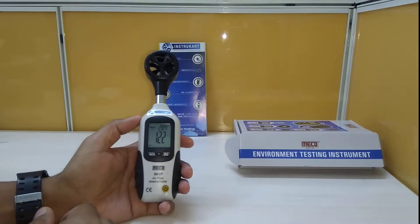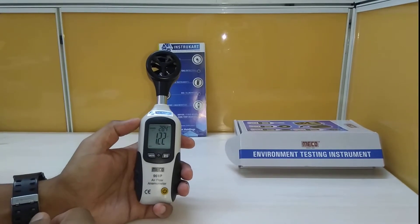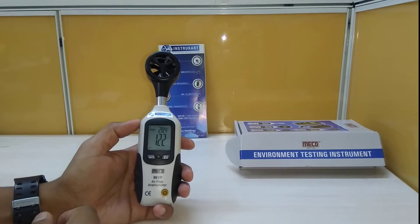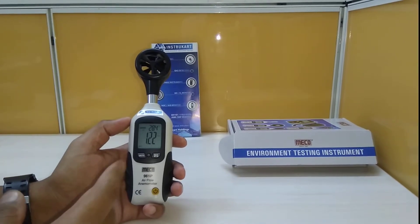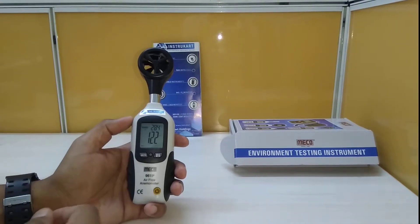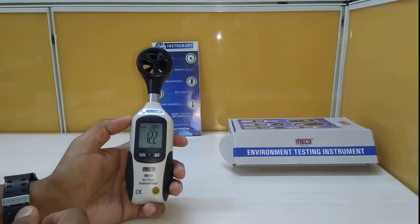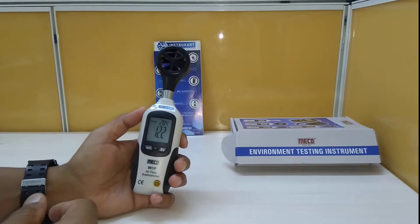This anemometer has measurement units of meters per second, kilometers per hour, feet per minute, knots, and MPH. It also has a temperature reading in Celsius or Fahrenheit.